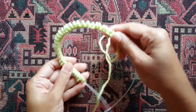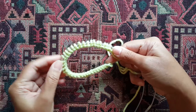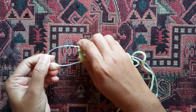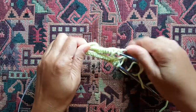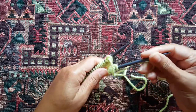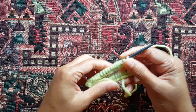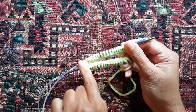Fold them over so that you have an approximately even number of stitches on either side. Find the middle part and pull on that loop. Keep pulling the stitches — half to this end and half to the other end. Just want to make sure that they are not twisted, that they're all on the same side.